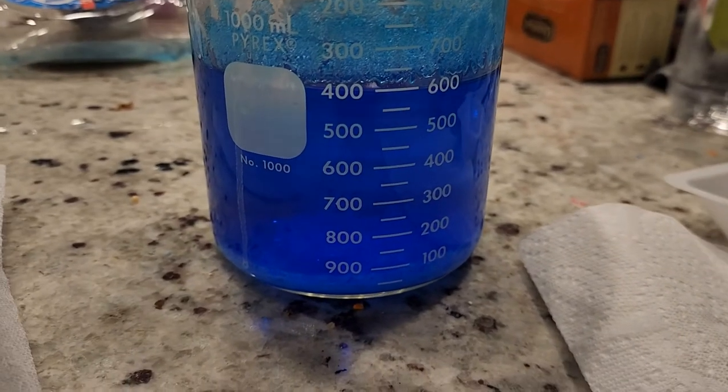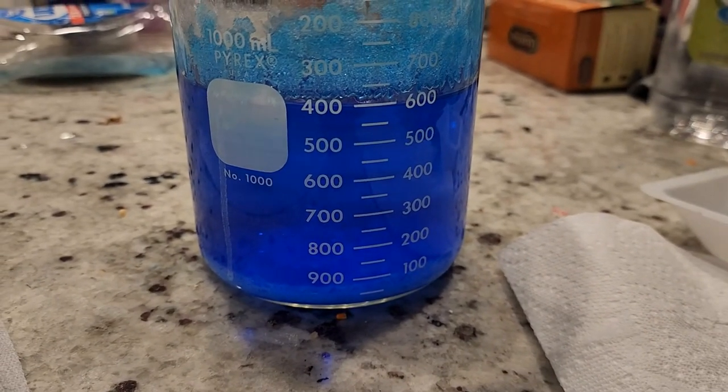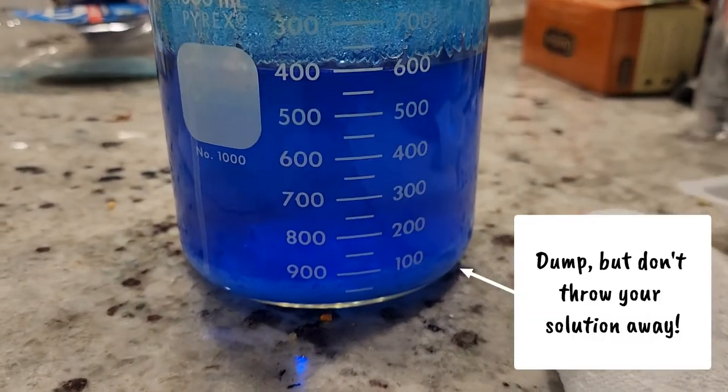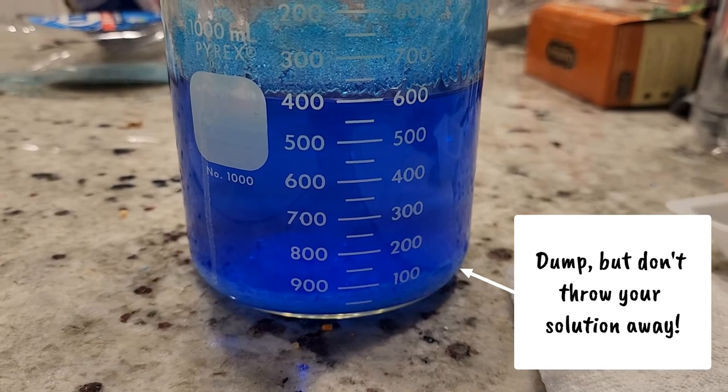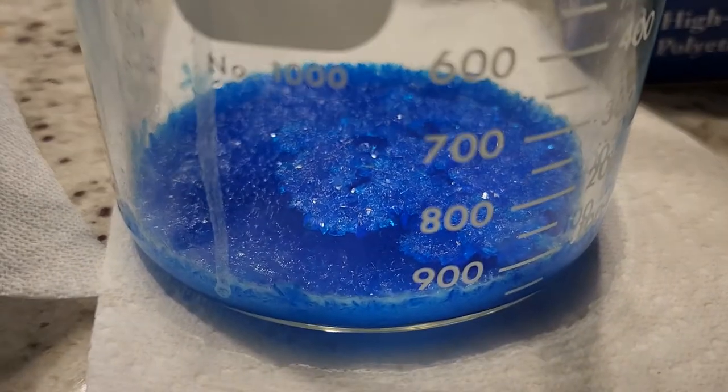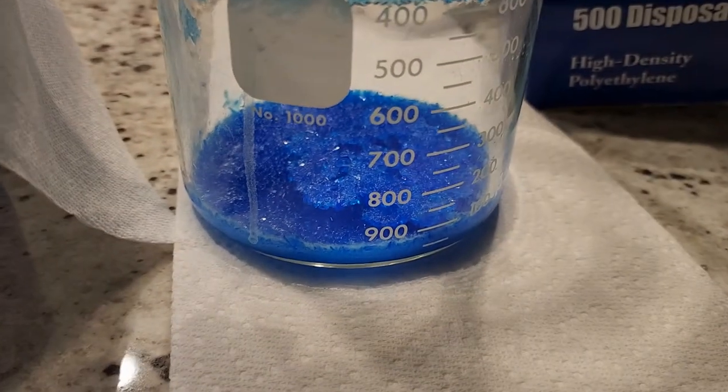It's been a bit longer than 48 hours — 48 plus about five hours. I'm just about to dump this out and filter it and then try to find the seed crystal. Quite a few crystals have formed just from 48 hours.